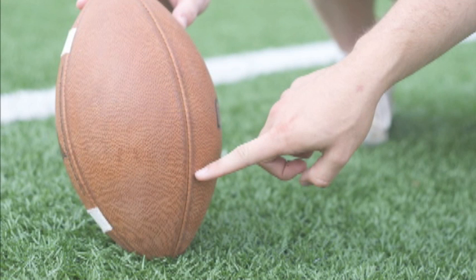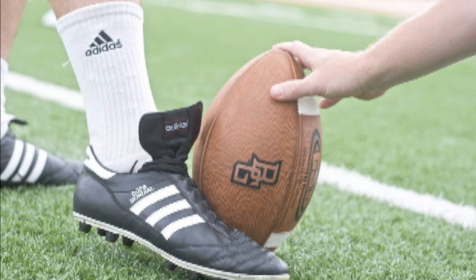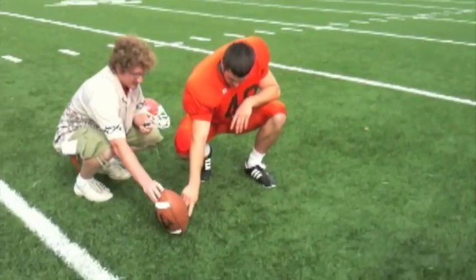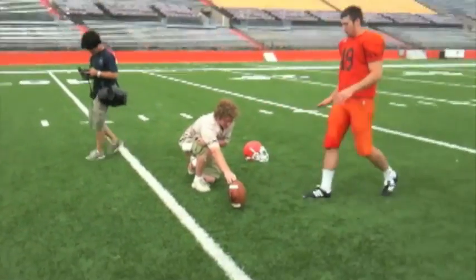If you hit the ball on the seam, it causes the most compression in the ball, and that's when you're going to get the best trajectory off your foot and through the uprights. The idea is to hit the bone — the first bone of your foot, the hard top of it.